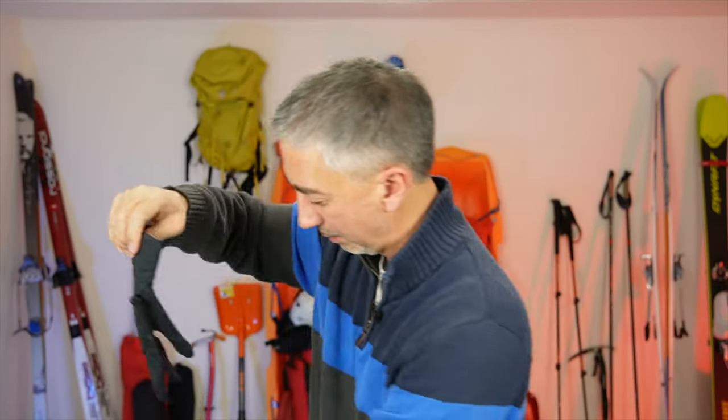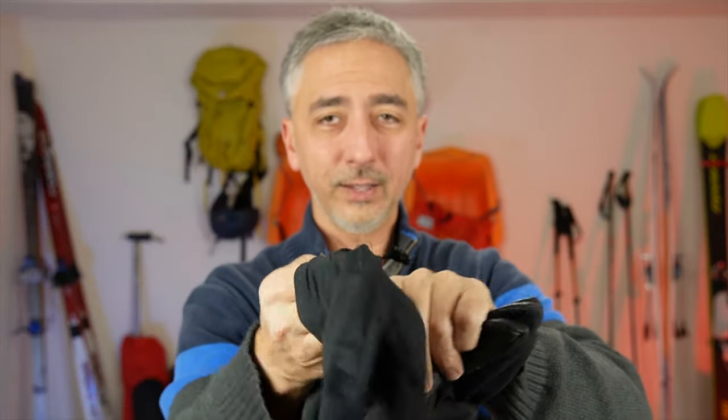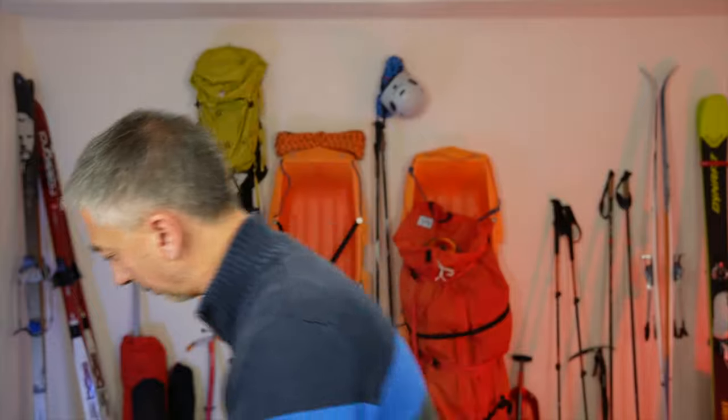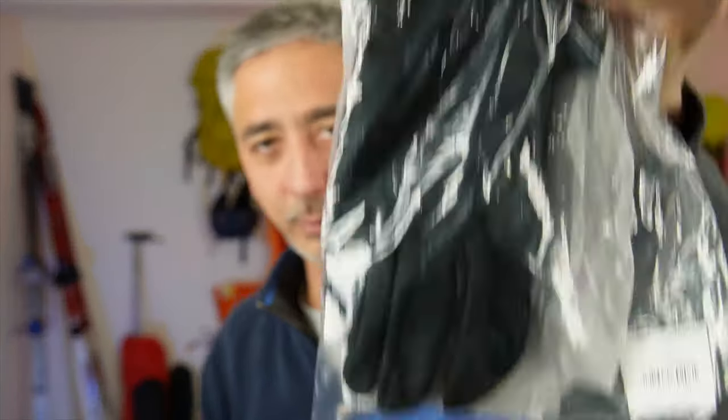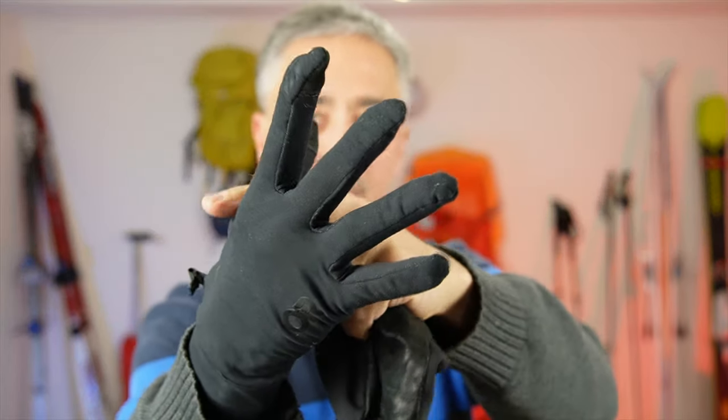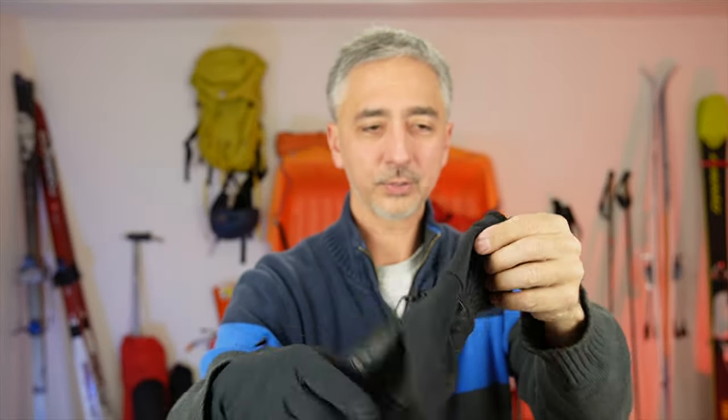By the way, I'm not sponsored by OR — they don't know me. I just hand them my credit card and they give me a product. I use the Vigor lightweight gloves, which went across Greenland — not too shabby. As for sizing, I buy the large and I bought extras. I always keep these on my hands — I never ever take them off.